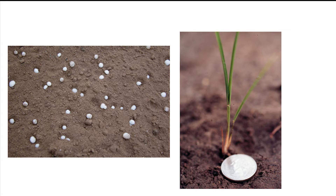In flood irrigated rice, farmers typically broadcast all the urea nitrogen for the season at the first tiller growth stage. This is done immediately before establishing the permanent flood.